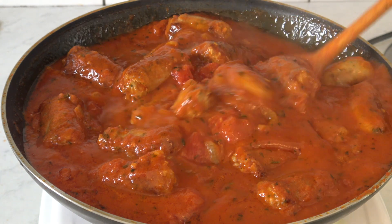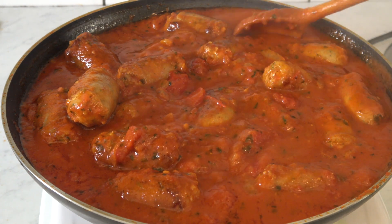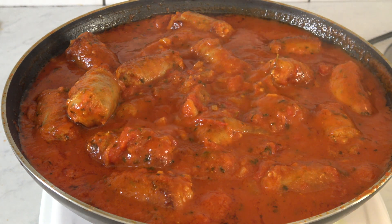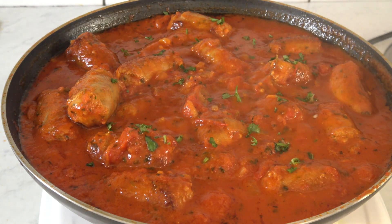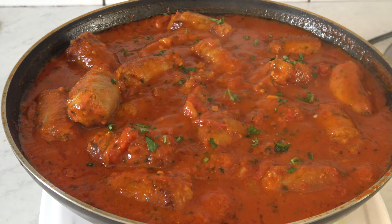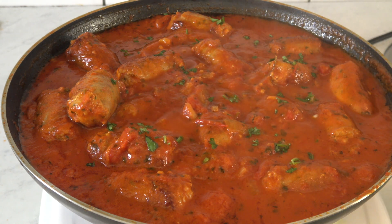Our biravos sausage in tomato gravy is ready! Thank you for watching, darlings — please subscribe and like. I'm going to serve this with cauliflower, and I might show you how I make the cauliflower to go with this. Thank you guys for watching!